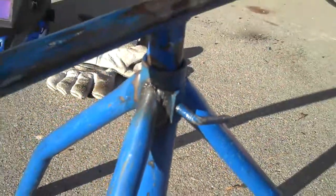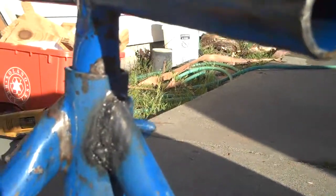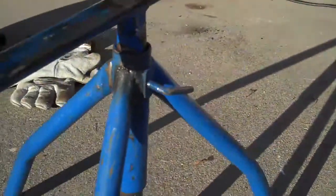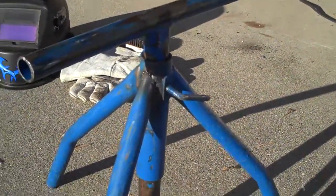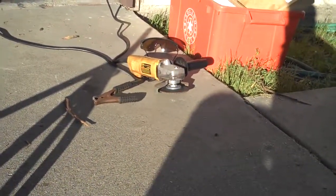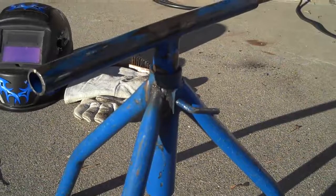It's fixed. That's my weld right there. Doesn't look super good, but you know, it'll work. Hopefully it'll last for a while anyway. That's what I did. I'm going to grind it down, weld it, and bring it back to work one day.